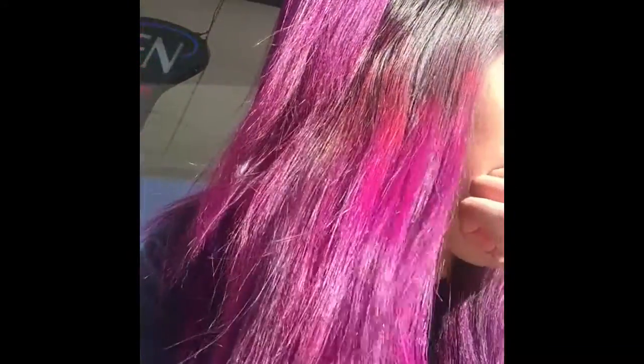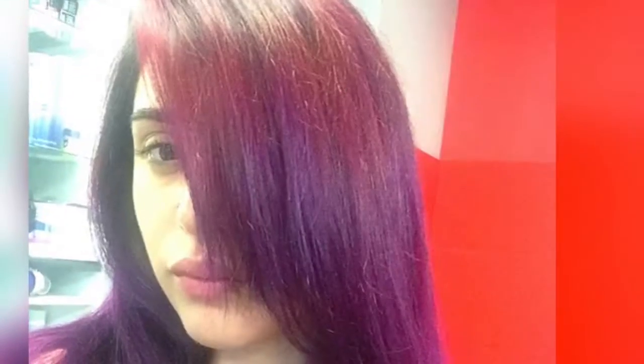Hey YouTube, I'm here in Vancouver BC and it's a great day. As you noticed, I changed my hair color to a purpley magenta with a little braid. I'll show you pictures — I went from this, to this, to the final result which is this. It's been fading — it's been about a week.